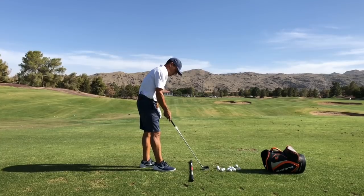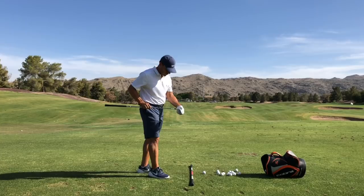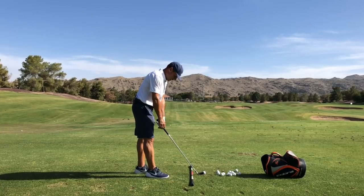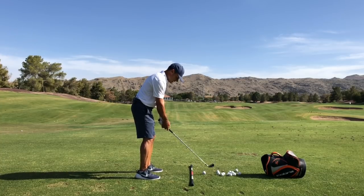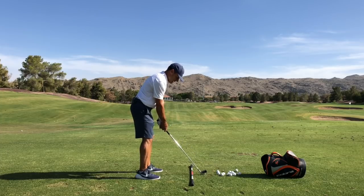The nice thing about this is that you can train low point without real fear of laying the sod over it, because there really is no sharp leading edge. So the intent here is to get over the golf ball. Never rest the club on the ground — I always feel like the club head is waggling freely from the wrists. You can touch the grass, but waggle from the wrists.